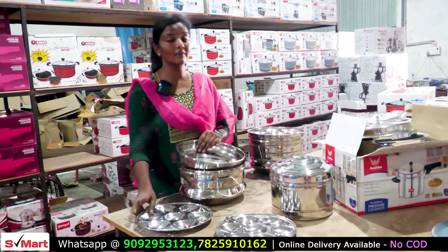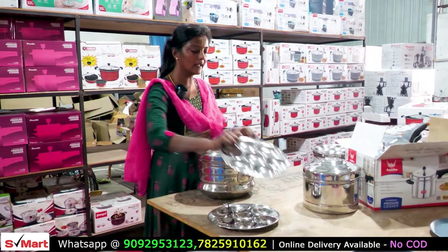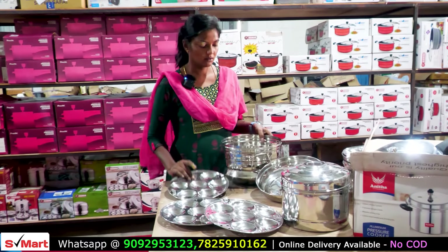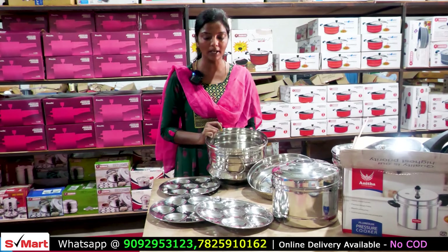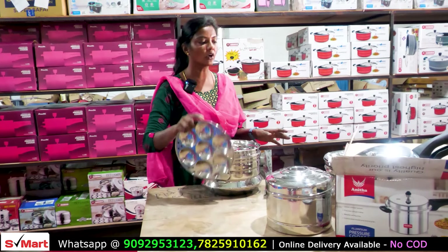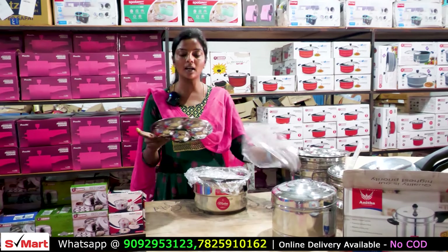With the extra plate, we have 21 idli capacity. If we use oil, we can use it. This pot is very heavy weight — we have heavy weight on the bottom. Last time we had a single plate; here we have a double plate. It is heavy bottom and thick in weight.